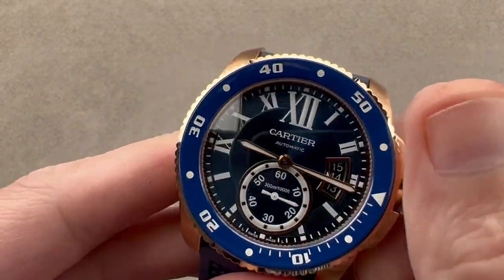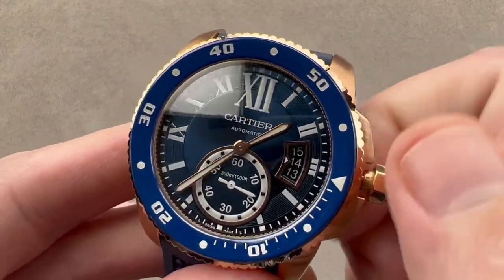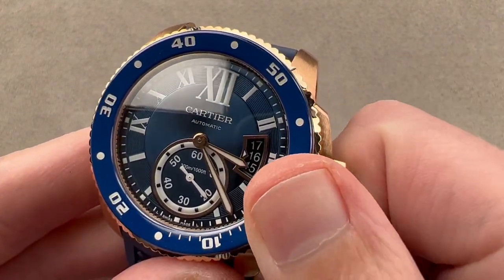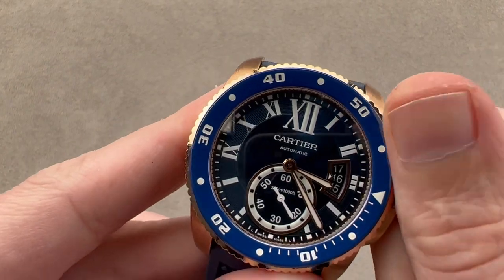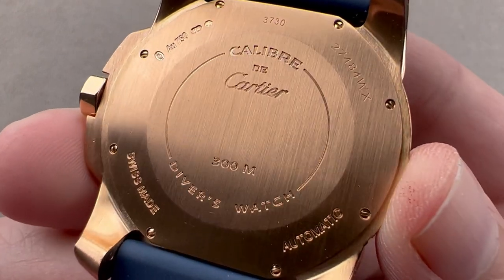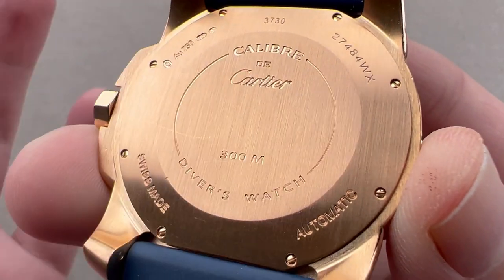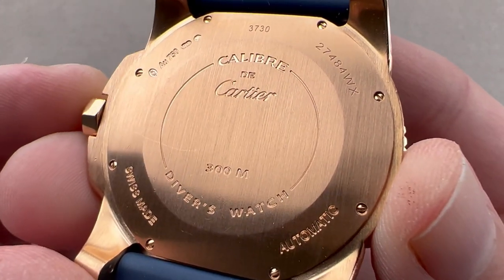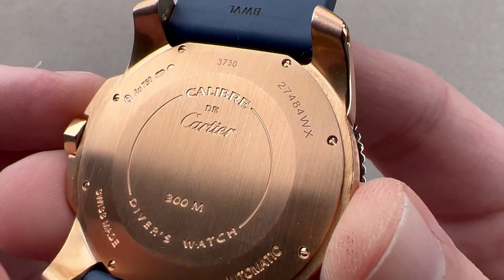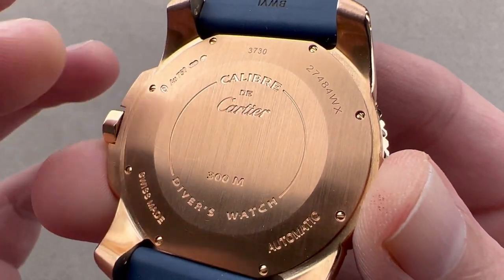Two subsidiary setting modes: one is hacking seconds, so you can stop the seconds hand. The watch also features a quick-set function for the date, so you can rapidly cycle the date and correct it. Inside we have the Cartier 1904 MC, which is a dual-barrel automatic winding manufacture movement made by Cartier in La Chaux-de-Fonds, where it has its headquarters and where this watch is made. It is a 48-hour power reserve, with hacking, stop seconds, and a 4 Hz beat rate.